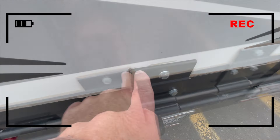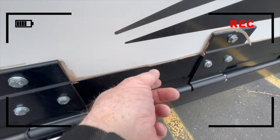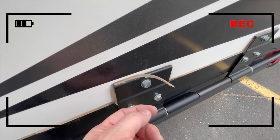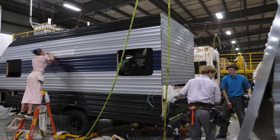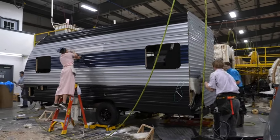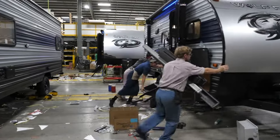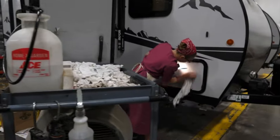Now, this depends upon the manufacturer because it's very time-consuming to wipe down, secure, and seal every single thing on that unit. Most cases, when the manufacturers are sealing them, it's during production. Let's get it done quick, let's get it done fast — it's a production line. We've got another coach right behind it to do the same thing on.